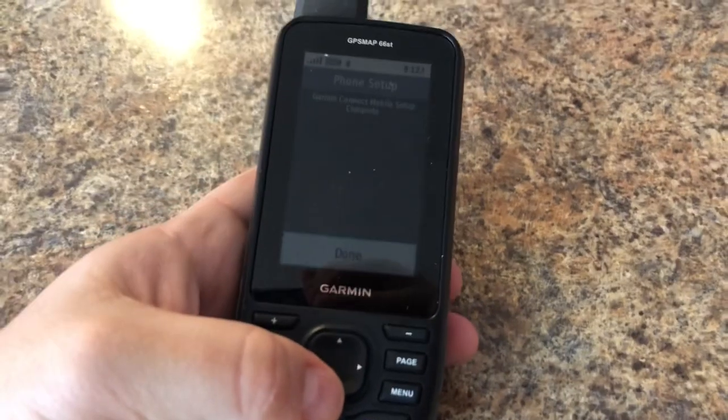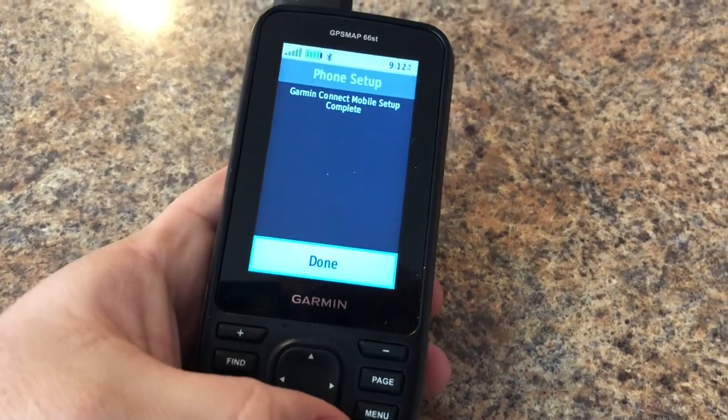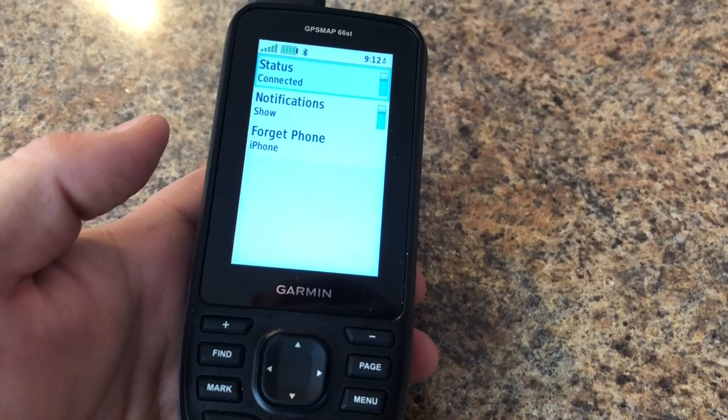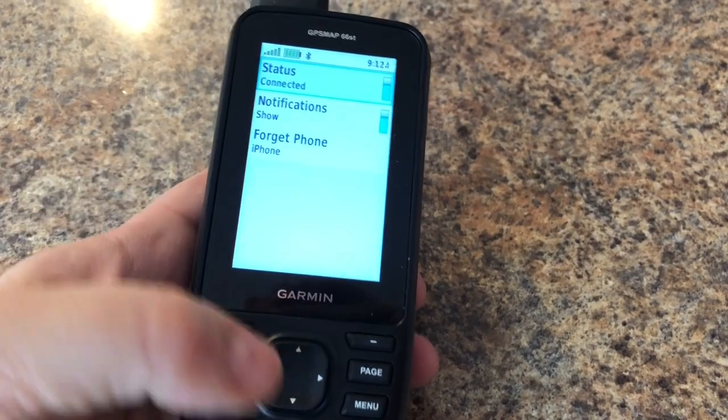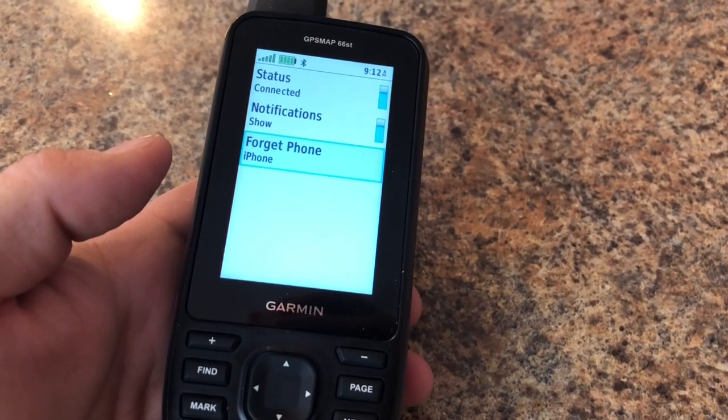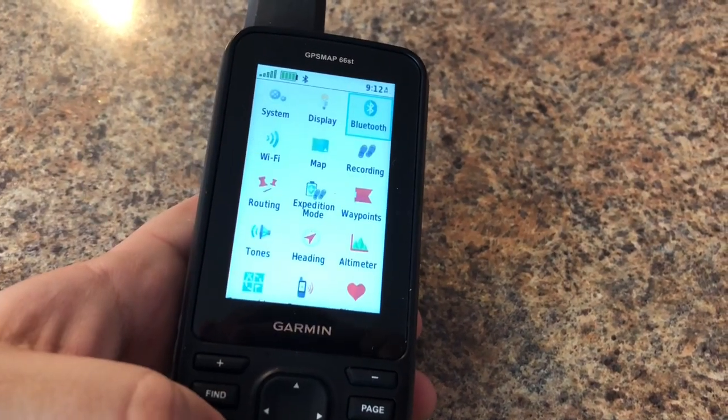If we want to review the settings on our device, we can go to the Bluetooth settings where we can turn on and off status notifications. And if we want to remove the phone and start over again, we can go here and forget the device. Otherwise, that's about it.